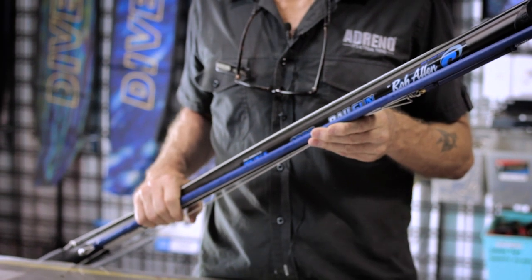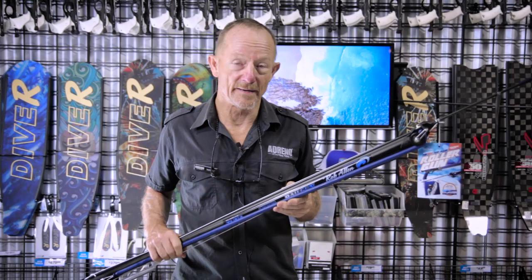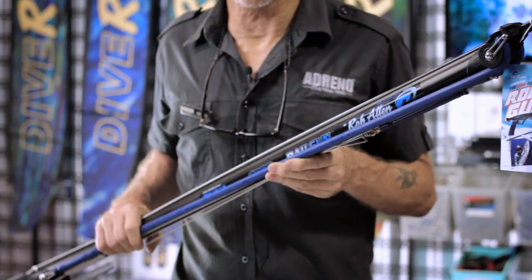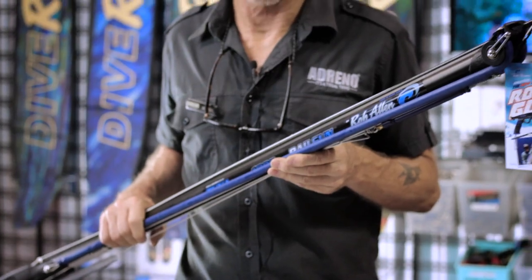This gun is available in 800 millimeters, 900, 1000 or a meter, 1 meter 100, and 1.2. It's available in all three stores: Brisbane, Sydney, and Melbourne.